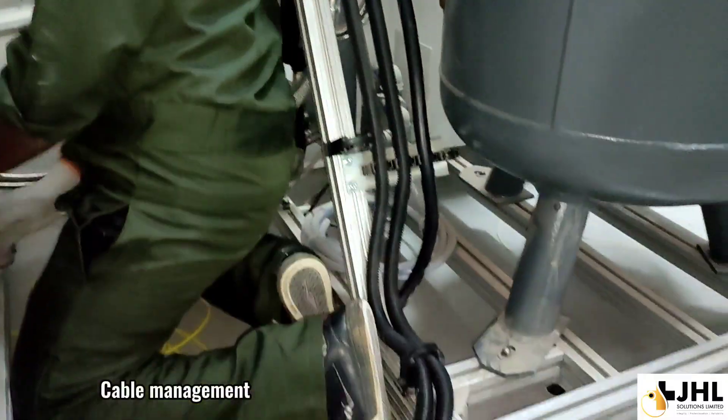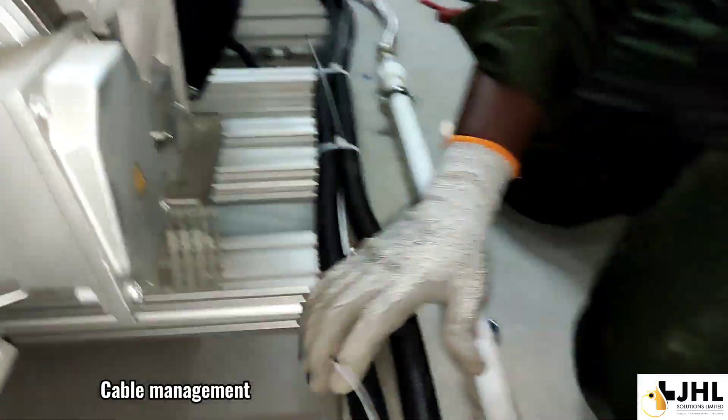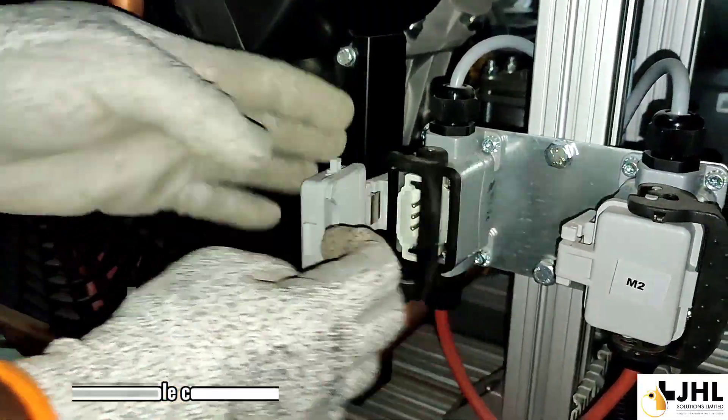Cable management. Motor cable connection.